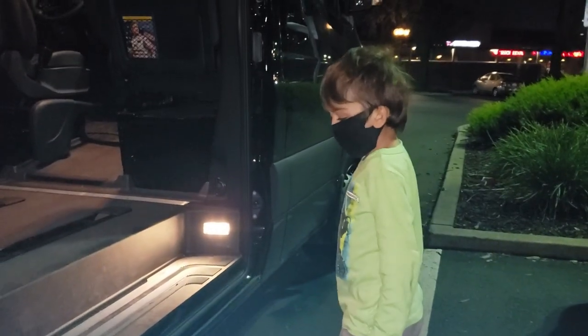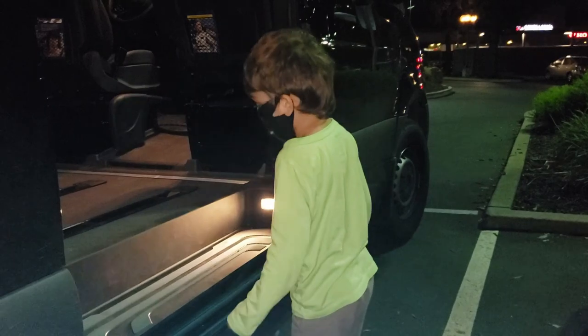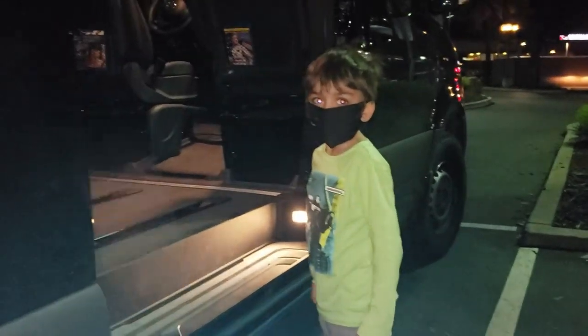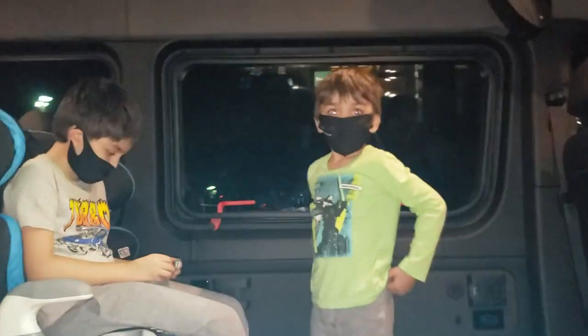We actually ended up at The Habit instead of Five Guys, but the kids want Five Guys so we're back in the car and we're not giving up. In case you're concerned about needing running boards — watch this kid get in the vehicle on his own. Do we need running boards? No.